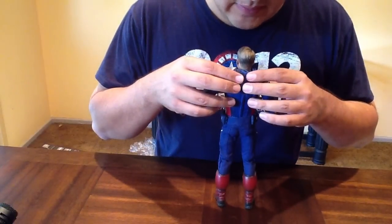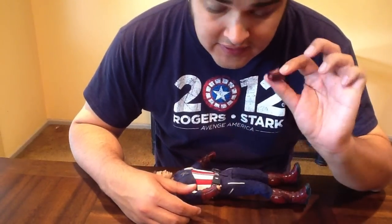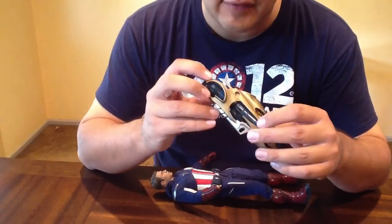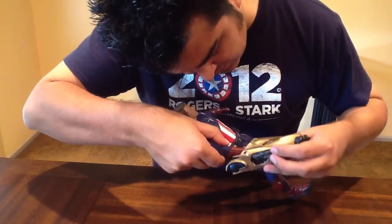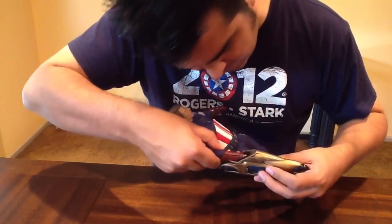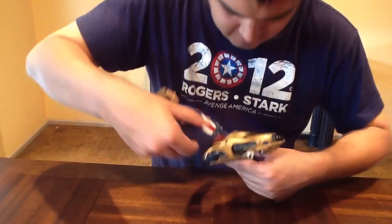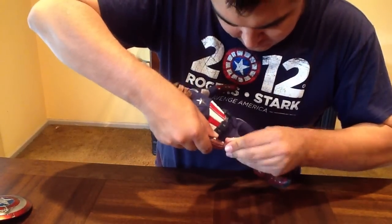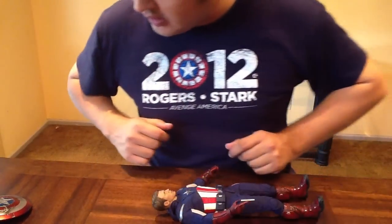To use the Chitauri gun, you're going to have to take a hand off, because the hand does not fit in there. In fact, there is a little socket for it to go into. Happy to report that the hands pop right on and off, no problem there.